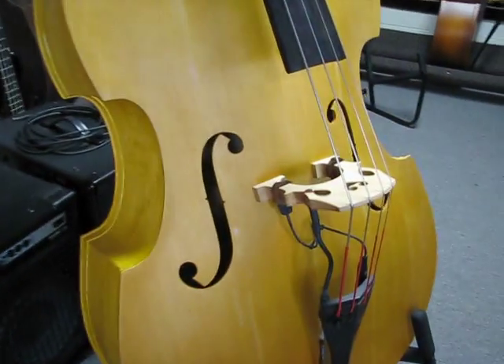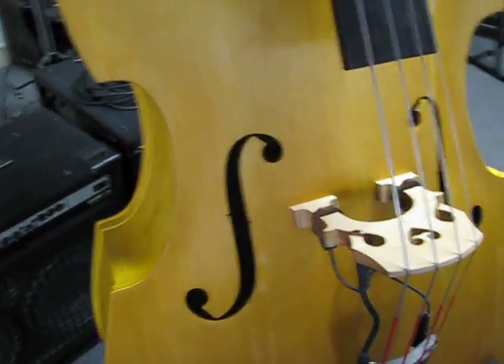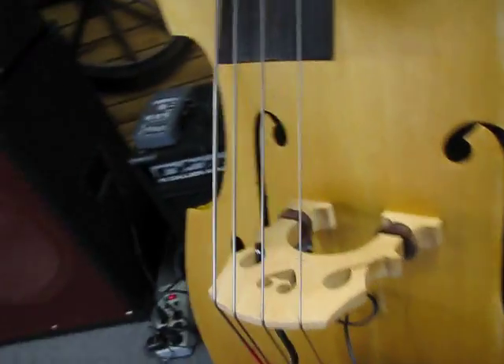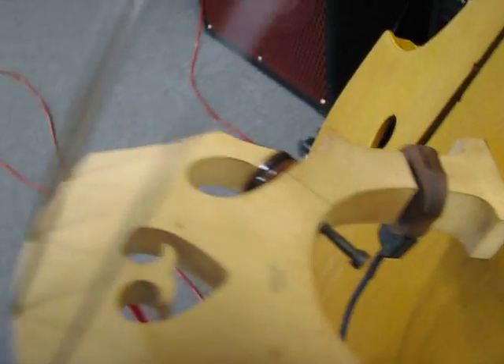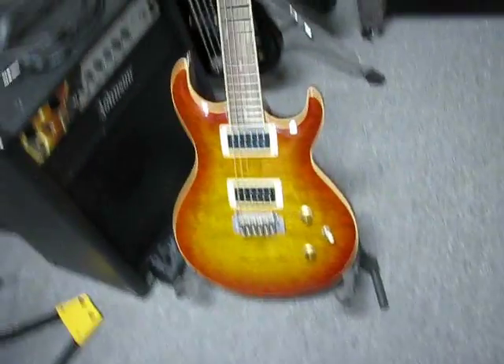Here's a Milano MD-40 that we got in the white — which means no finish — and we did a blonde stain and an oil finish. It's got that Wood Tone pickup in the wing there, and the set screw tension adjuster on it.